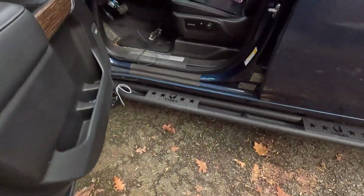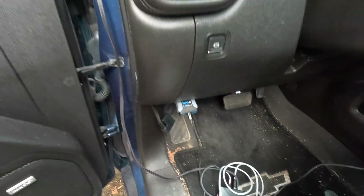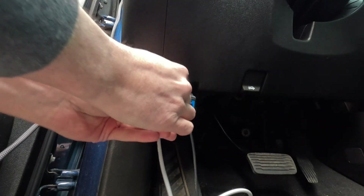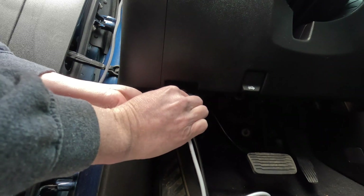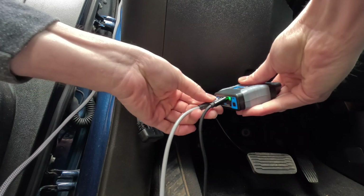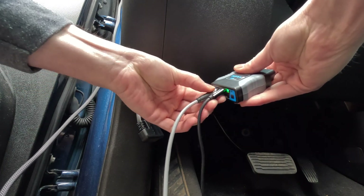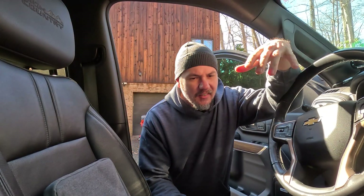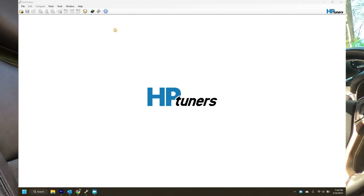Easy peasy. Now we're going to take this module, find the keyway, get it lined up properly. It might be easier to go ahead and take this out and screw in the M8 connector. Once we get the device hooked up and everything plugged in on the fuse box side, let's go ahead and go over to the editor and do Read Vehicle.